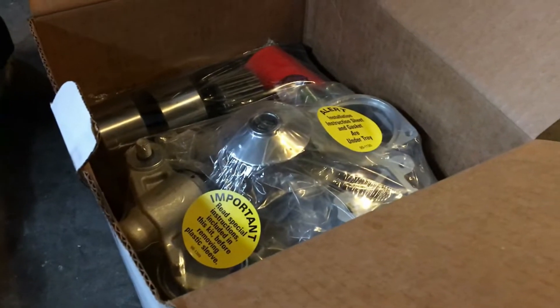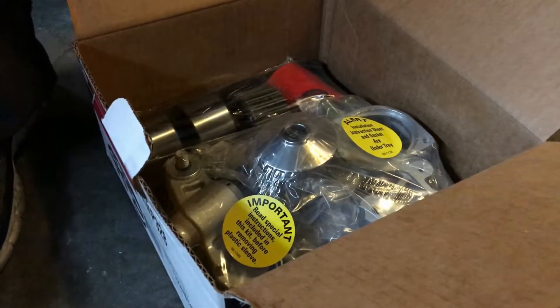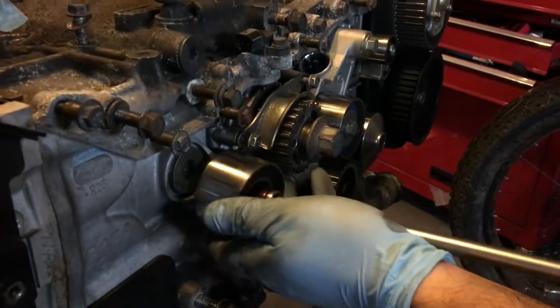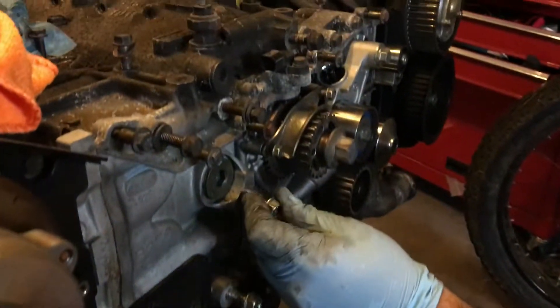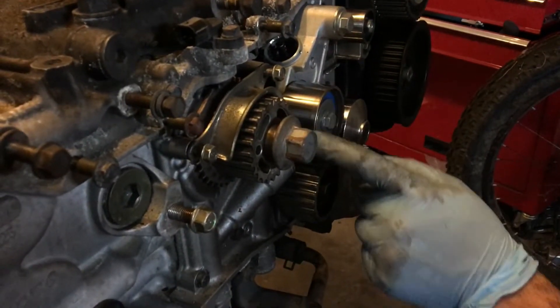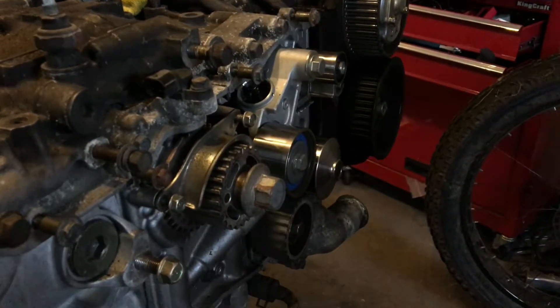Water pump. Nice. You got a new thermostat too? Yeah, whatever it came with. This is probably the water pump — oh no, the water pump isn't there. This is just a bog idler.